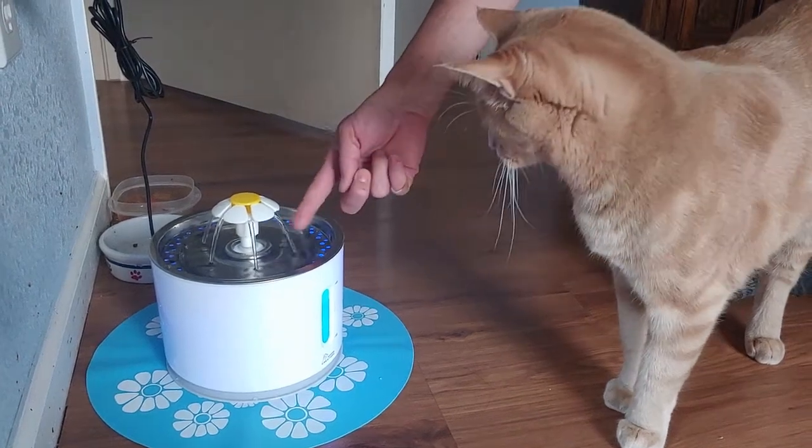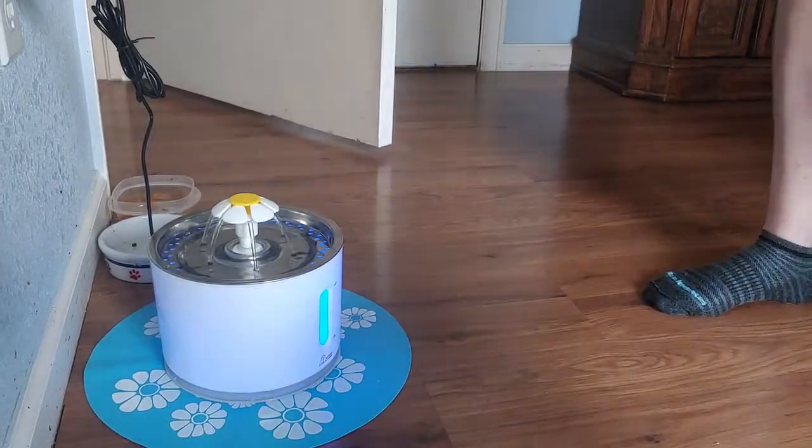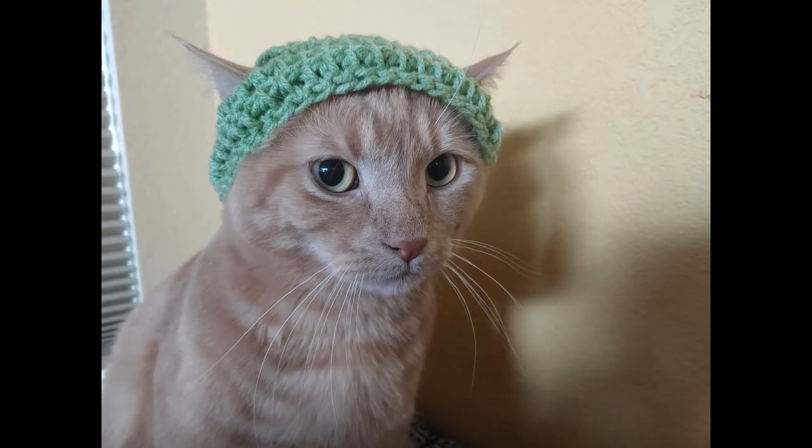Hi, welcome to my channel. Today I'm going to be reviewing the Wonder Creatures cat water fountain. This is not a sponsored video.